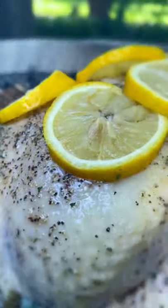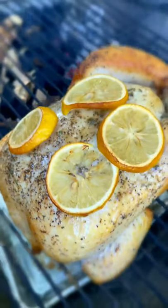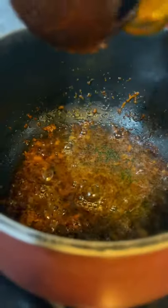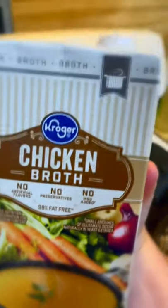Hey, stop scrolling for a second — come check this chicken mole out, it's delicious! We're gonna start off by barbecuing a whole chicken with spices. We've got some rendered chicken fat for our mole sauce mixture, throw that in there, then add chicken broth — about two cups.